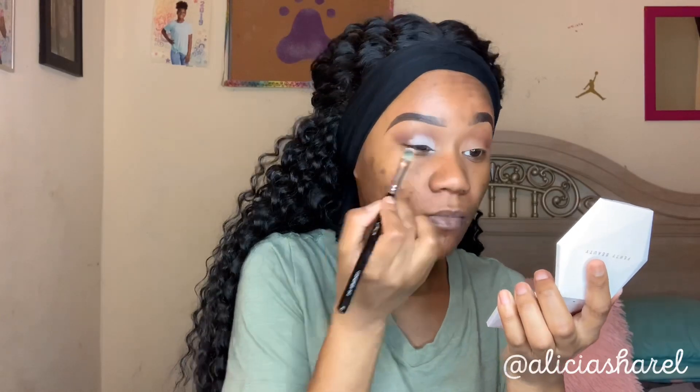Now I'm going in with the shade Rich, placing that in the crease and in the outer corner and blending it up, with shade Tan as my transition shade. I'm making sure to blend out the edges. This is the white from the James Charles palette — it's kind of chalky looking, not gonna lie. Maybe I should have carved out my crease, but I just need to break through that top layer.